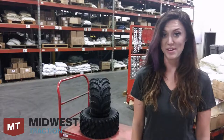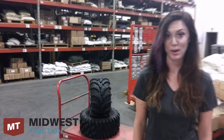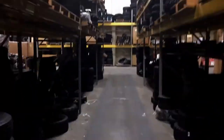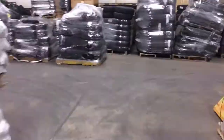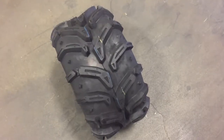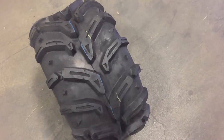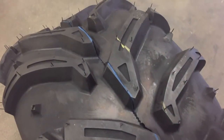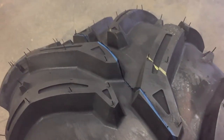This week on What's in the Warehouse, we've got the D-Stone Swamp Witch. This mixed-use tire is great for UTVs and side-by-sides. It provides exceptional durability with a sturdy center contact area for handling and control. Herringbone tread bars are deeply set to provide extra grip in loose material, while wide spaces between the treads allow for mud performance and self-cleaning.